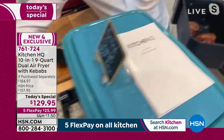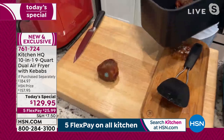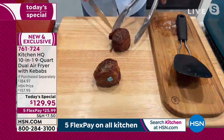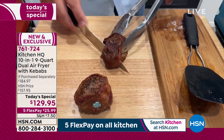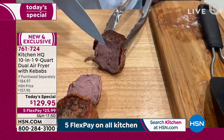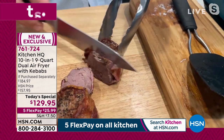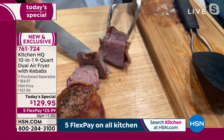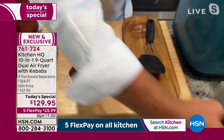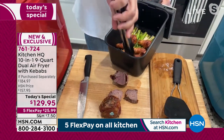You can fit six-ounce steaks in here if you like. I've got bacon-wrapped fillets going. When you cook in one of these machines, everything comes out absolutely beautiful, perfect, juicy, tender on the inside — look at how juicy and crusty it is on the outside. Everything is done, even down to the little skewer inside. It comes with a set of four stainless steel skewers.